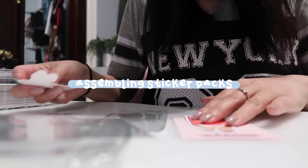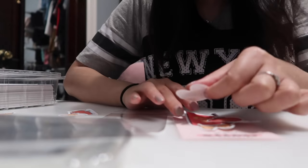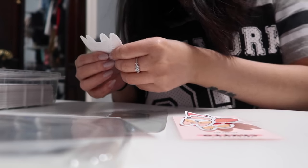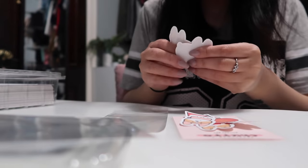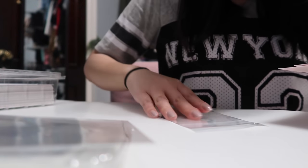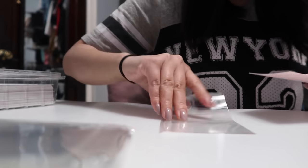The churro die cuts do require a bit of extra work because I need to go in and individually package them, but they just look so absolutely adorable and cute in the packaging and I think it's well worth the extra effort. I also quite enjoy the process — I like crafts, and arranging the stickers in the packaging just feels like crafting to me.